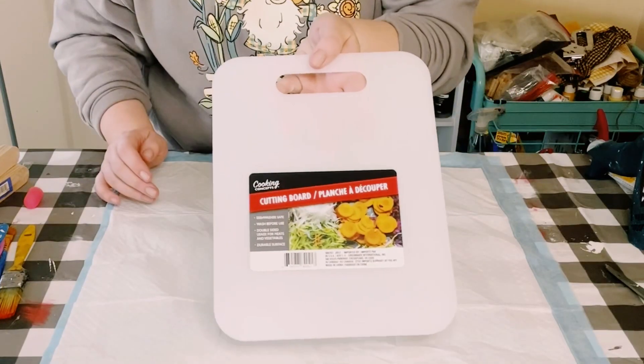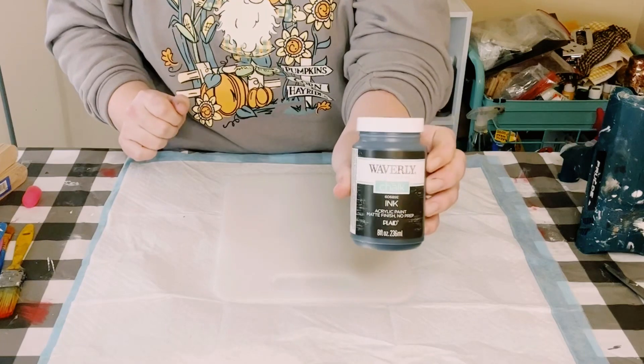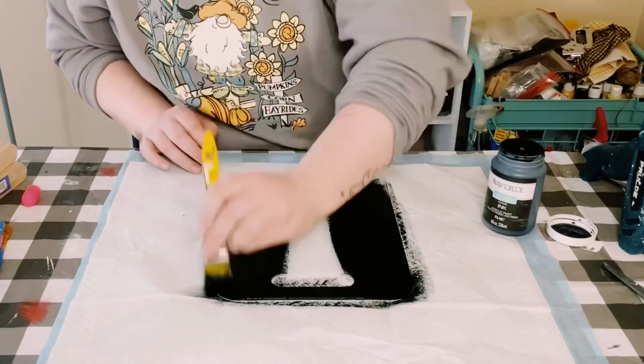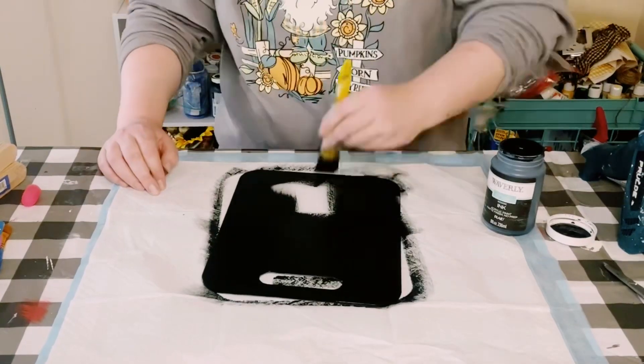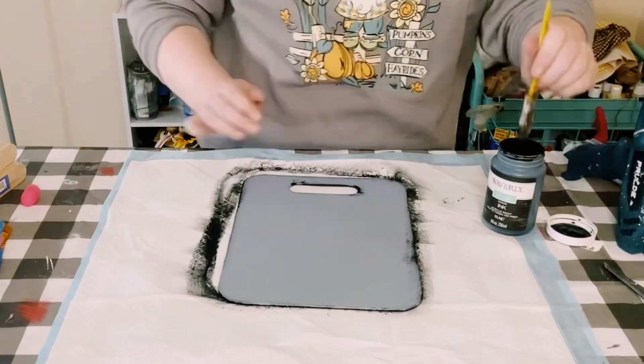You first want to grab this cutting board from Dollar Tree and then I'm going to be painting it with Waverly Chalk Paint in the color ink. I did end up painting both sides using two coats. You just want to dry the first coat before going on to the second coat and go ahead and allow that to dry.